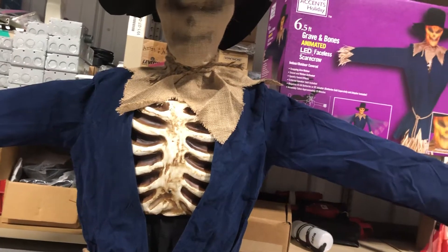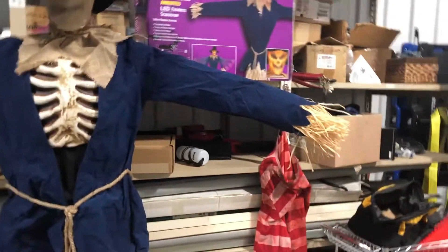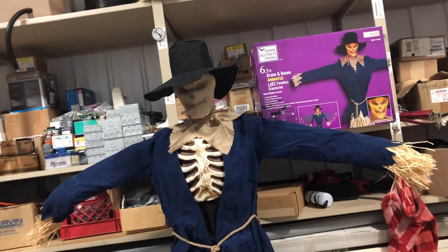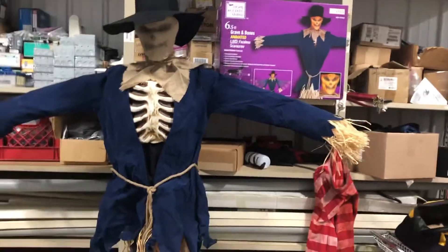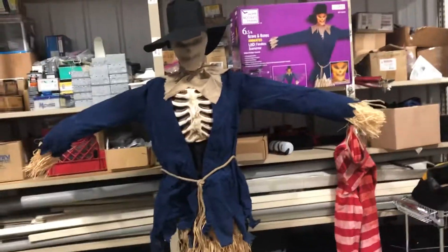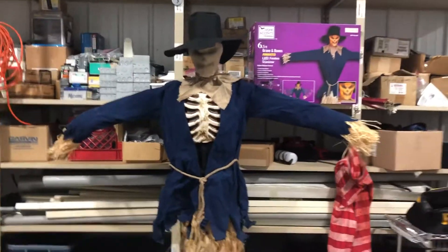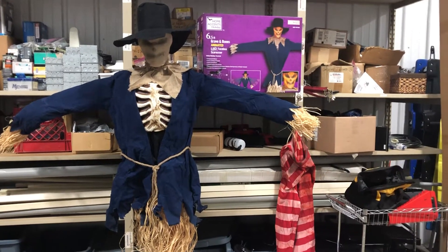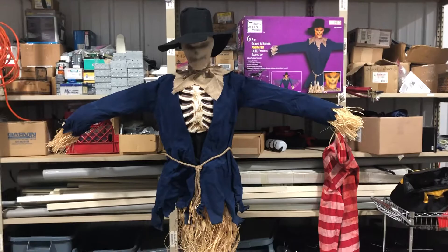This is a really cool prop. This is kind of like Inferno Scarecrow 2.0, but not really 2.0. The animation I feel like is a little better than Inferno Scarecrow, but he doesn't have that really cool sculpt that Inferno Scarecrow has. Inferno Scarecrow had one arm that would swoop to try to grab you. Well, this one, both of his arms snap forward like he's trying to grab you. It's very reminiscent of Looming Straw Man — like Looming Straw Man 2.0, but way faster, spring-loaded, and a lot scarier.